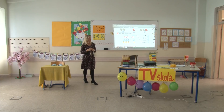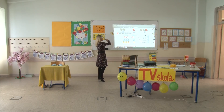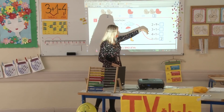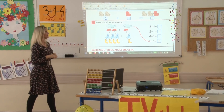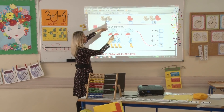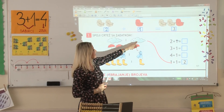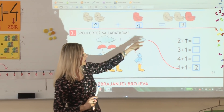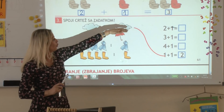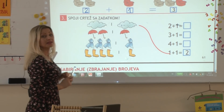Sljedeći zadatak je da pogledate crteže, prepoznate ilustracije i brojeve ilustracija u zadatku, a zatim izračunate zadatak. Prvi primjer nam je riješen, pa ćemo ga objasniti jer je već spojeno. Imamo jedan plus još jedan oblak. Možemo pronaći na kraju: jedan plus jedan, ukupno su to dva oblaka. Upisujemo rezultat dva.